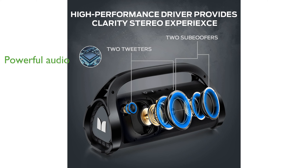Equipped with Bluetooth 5.3, it provides a reliable connection and supports multiple playback modes for versatile use.